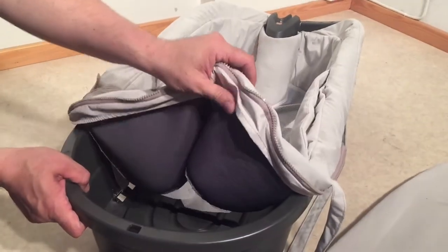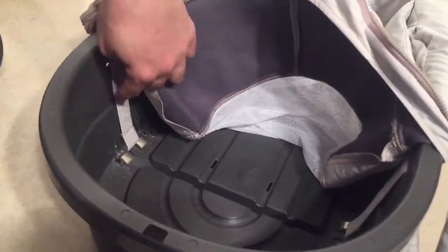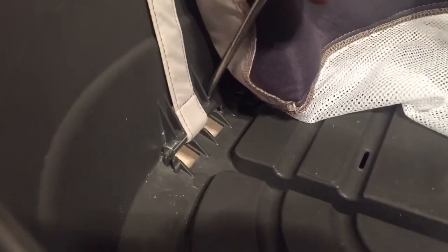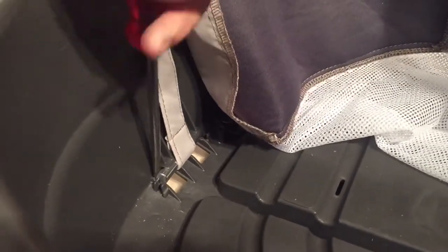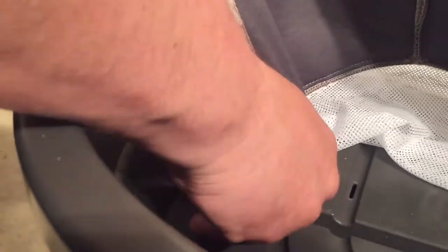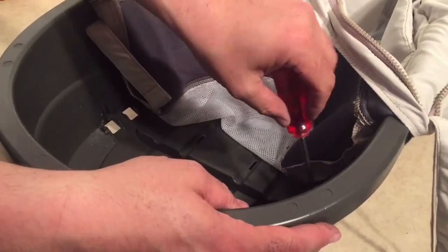All the button clips have now been pulled off, and you want to pull it back a bit so that you can see down inside where the carry straps attach. There are these little metal pegs or axles, and you need to pop them out. You can use a flathead screwdriver or a butter knife, and you'll just pop it out — make sure not to lose these; there are four of them total.